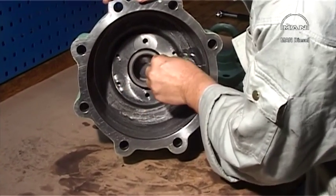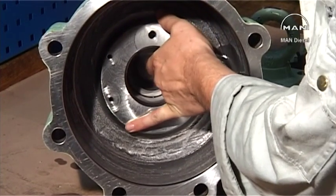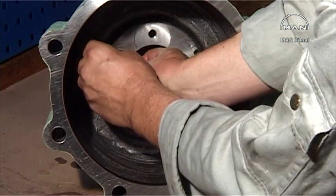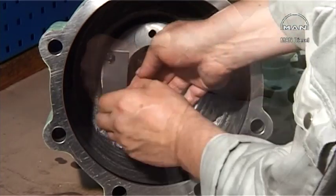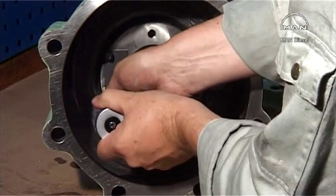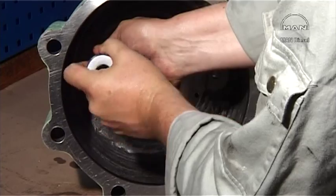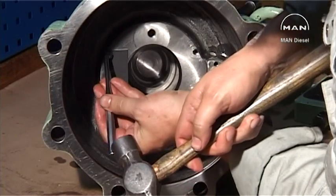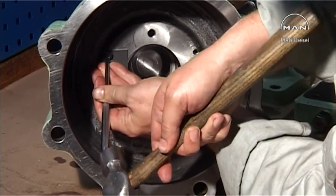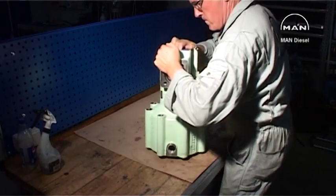Fit the piston in the cylinder. Secure the piston with the locking flange. Raise the oil cylinder upright.